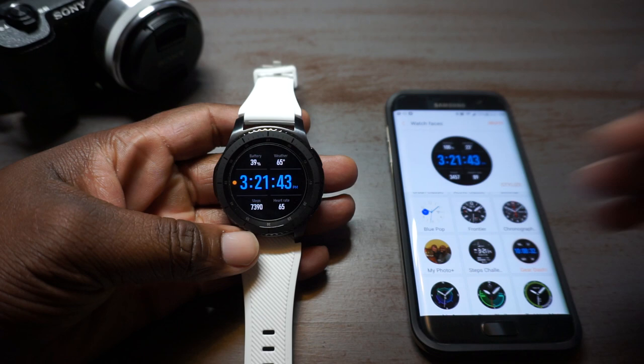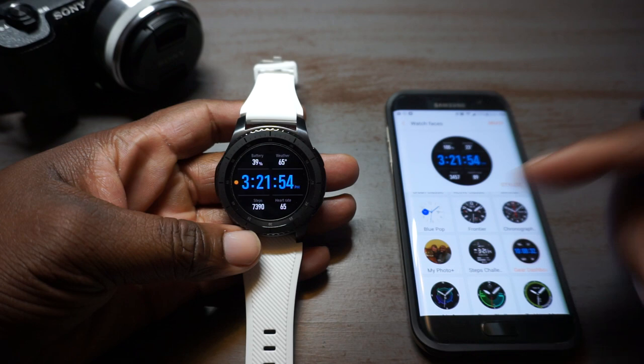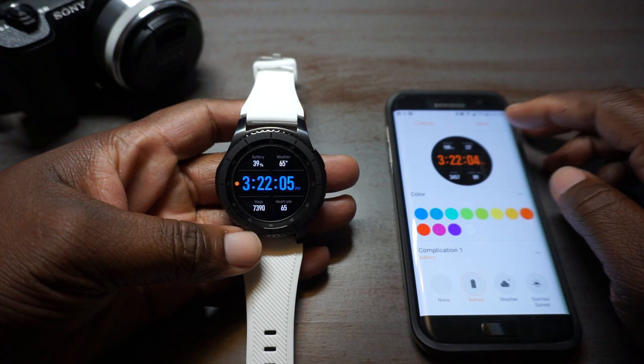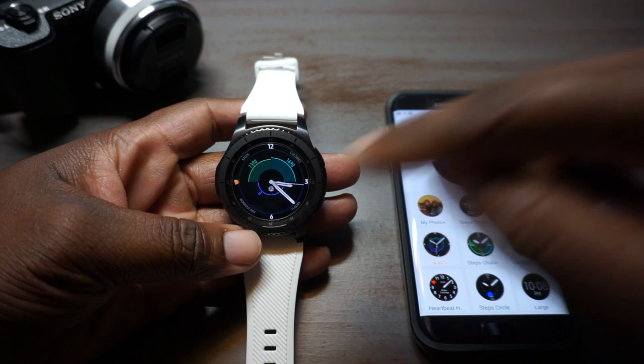Then we'll move on to the Gear Dashboard. This is one I use when I'm in sport watch mode — like if I'm training someone or at work, I like to put it in this one. I'll change the color: if I had the black band I'd probably move it to red. Today I'm rocking the white band so that's why you see blue. Now it's red — you can pretty much rock that any way you want.